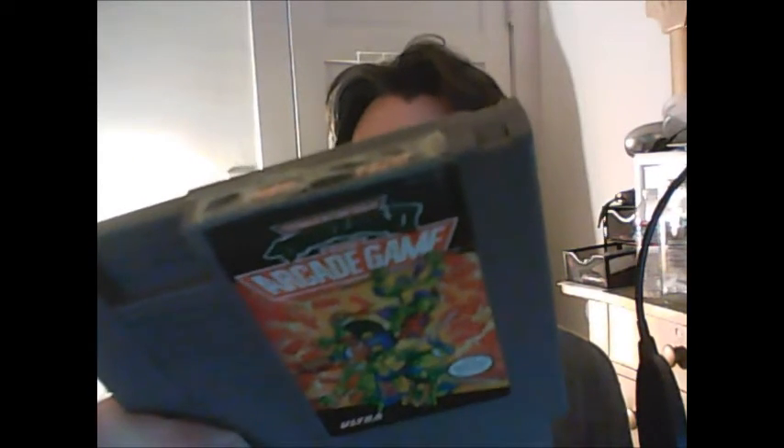It does have some tape at the top of the label, probably because the label was peeling up, but everything else looks really nice — a pretty clean copy. I won't have to do any work on this at all. The back label looks really nice, and most of the front label is very nice too. Even if the label's a bit rough, that doesn't mean the game doesn't work.